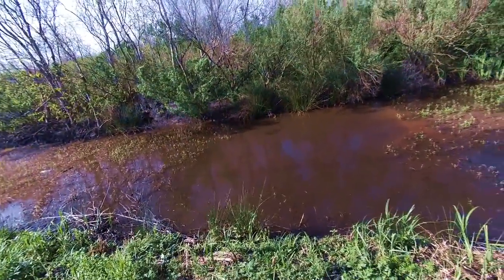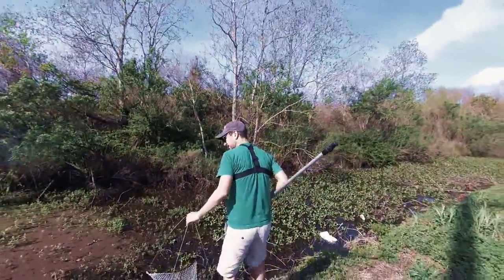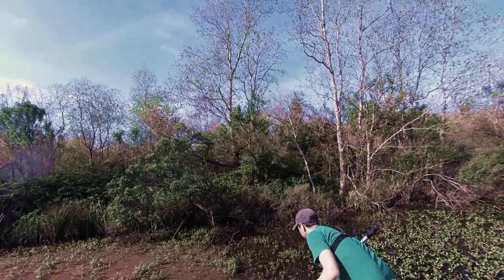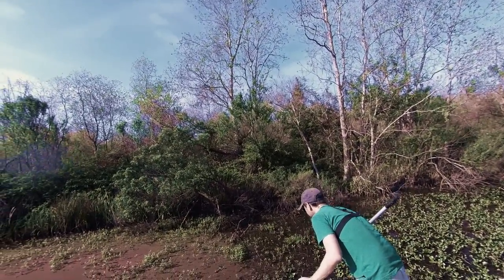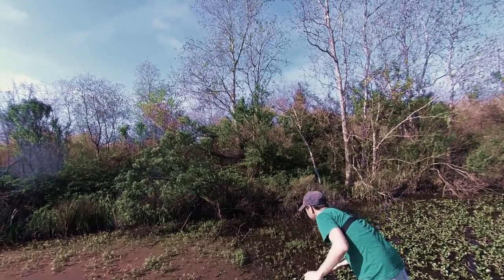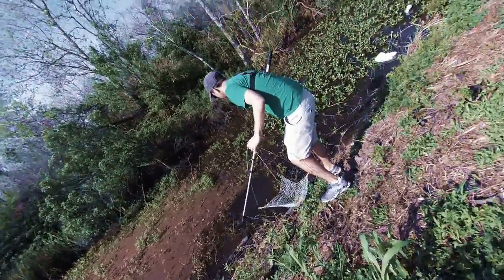There's a fish right there — I don't know where that fish came from. What's wrong with these sticks? The stick should work.